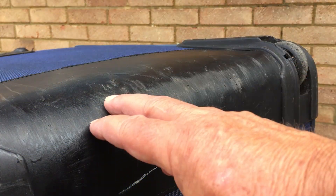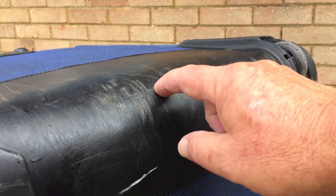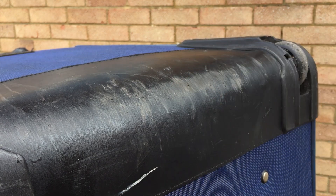While you're doing it, you might as well check the condition of this plastic strip here. It can take quite a hammering and can pick up some tears, so if there are any tears, just carefully superglue them down.